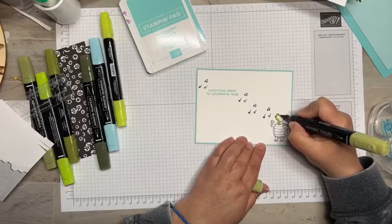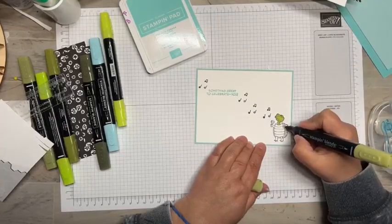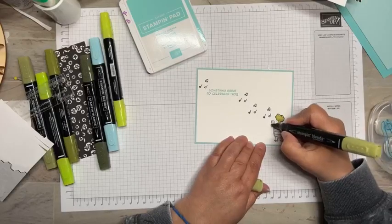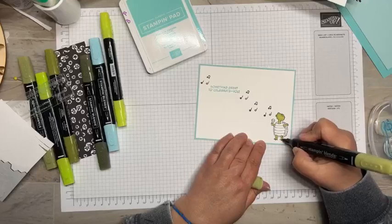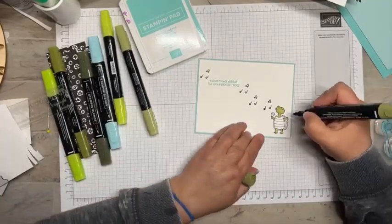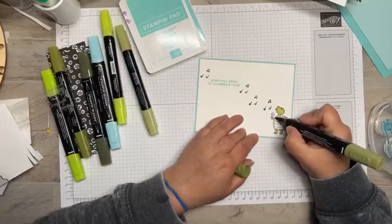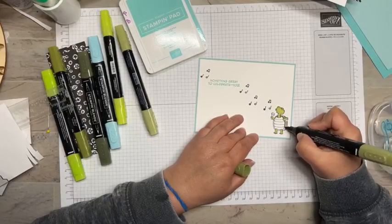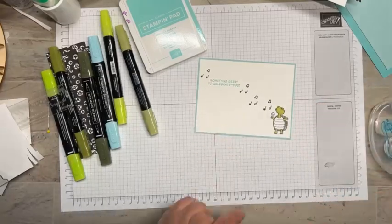I addressed all of the graduation announcements — graduation is in a month and four days. I don't know how I'm surviving; he's never home so he's getting me ready for being gone next fall. I've always treated him a little differently because he's my baby boy, but I got those all addressed. I just have to put on the return address labels and they'll be ready to go. It was kind of a rough weekend doing that, so I made some cards to help me through it — that's my go-to.